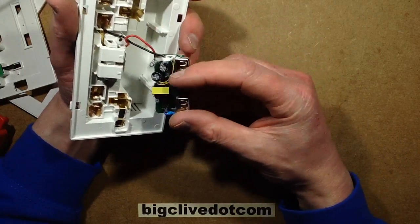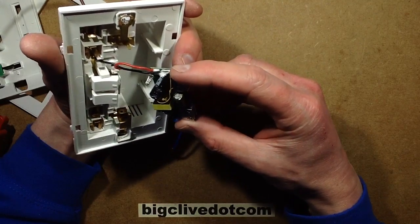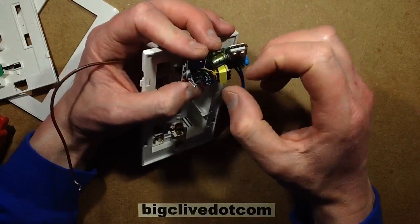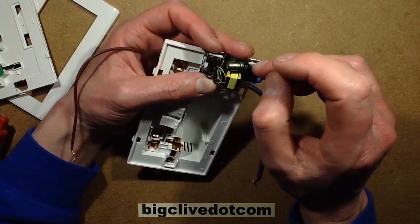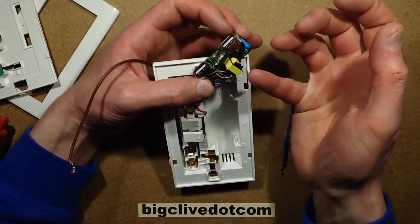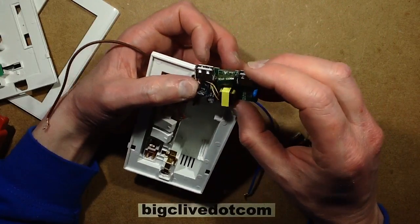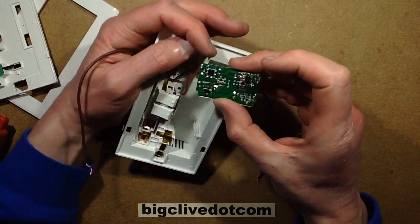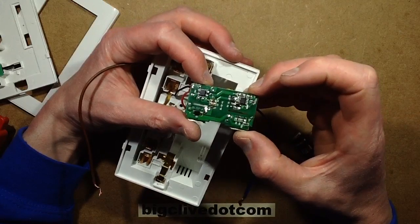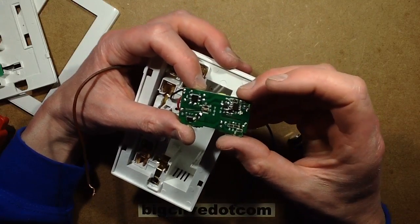I wonder why it's unstable. Is it the routing of the cables? These cables were actually close to each other, but then again they're close to each other inside the transformer too. I don't really know why it would be unstable like that - seems quite odd. Maybe just the choice of components they've used on the actual switch mode power supply itself.